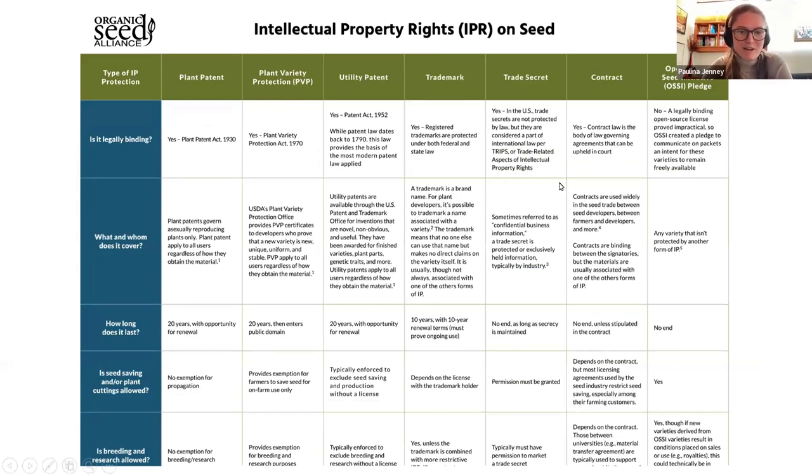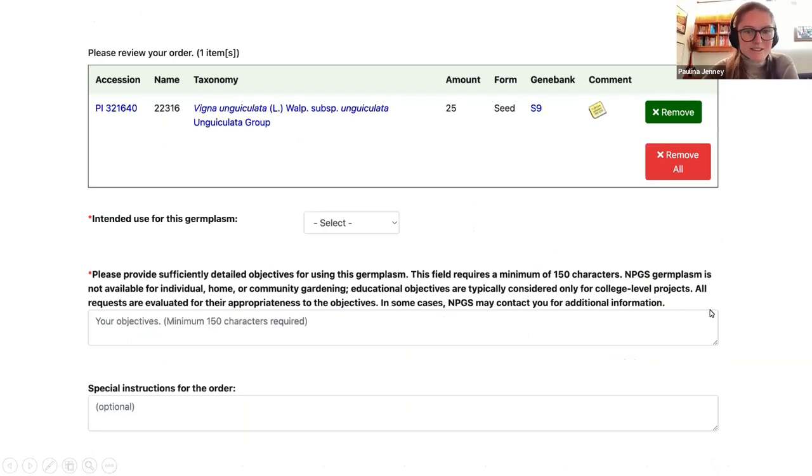You definitely shouldn't feel like you need to memorize all of the legal restrictions in order to use seeds from the GRIN for your breeding projects. A really good simple rule of thumb is if you aren't sure if you can use the seeds, just connect with the person, breeder, or company that it came from. Many plant breeders are quite community-oriented and supportive, and will be really happy to hear from you. If you're interested in more details about the different types of IPR, the Organic Seed Alliance put together a really good resource that we will share in the chat. And here's my shopping cart — this is where it's going to ask for your statement of purpose, so you need to type in what your intentions are with the seed that you're requesting.